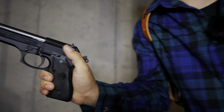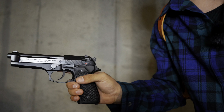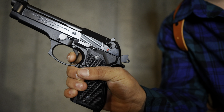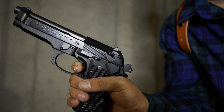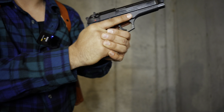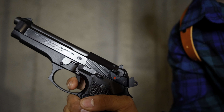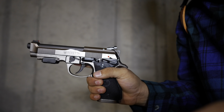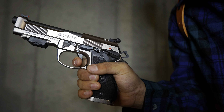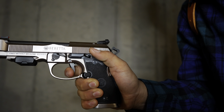With the OG Beretta you have the decocker on the slide and the safety on the side. The 92X Performance has a frame-mounted safety. The overall trigger on the Beretta 92 is heavier and has a much longer reset — about double to triple the reset of the 92X Performance. In double action, it's much heavier than the 92X Performance. The 92X has a much crisper trigger break and a micro reset.